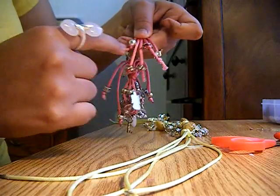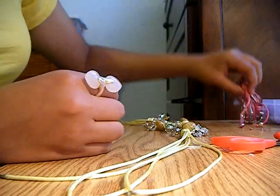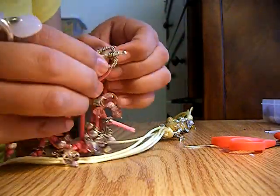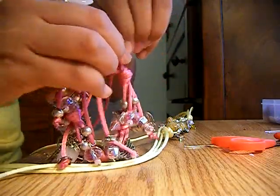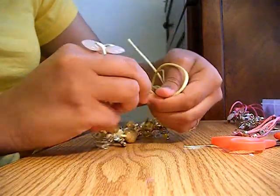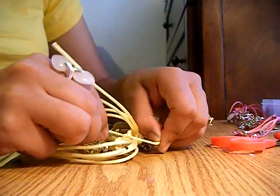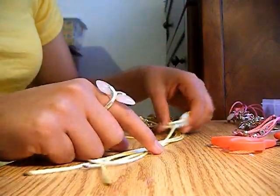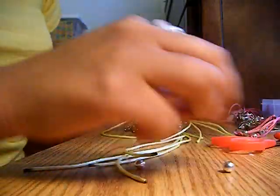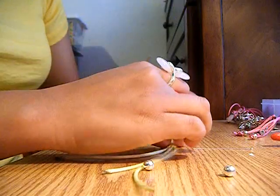These last touches are so the string ends don't look so plain. Then you add the closing charm so you have a bracelet you can close and open easily. Or if you don't have a clasp, you can simply tie it like this. You just add smaller charms — like these little balls — to the ends. Cut your strings one by one or all at the same time.